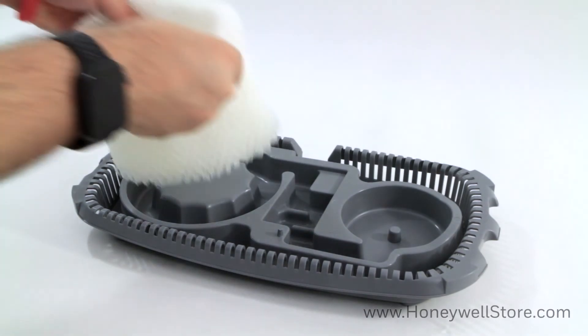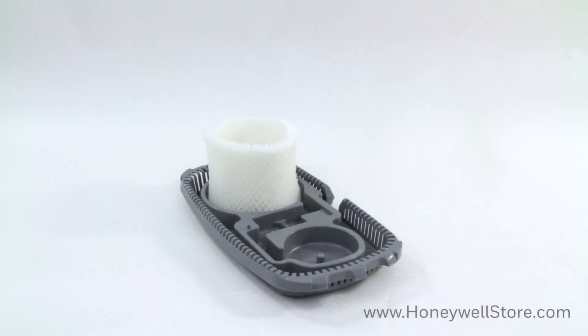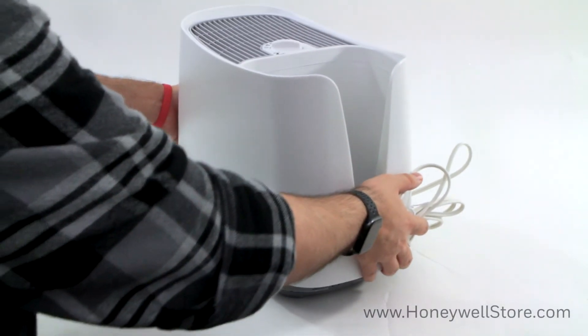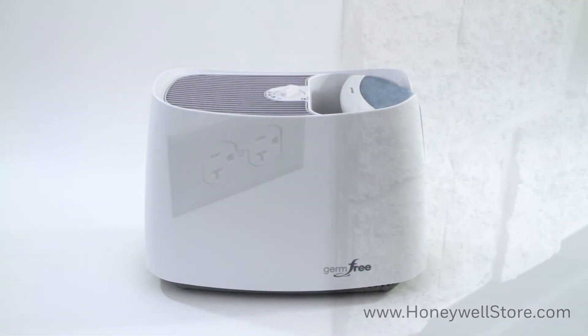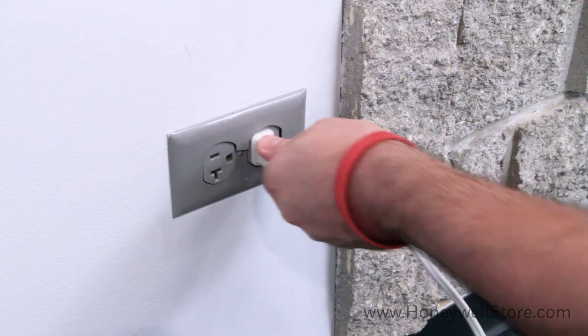Place the wet filter into the unit. Replace the upper enclosure. Replace the water tank. And lastly, plug back in the unit and you're done.